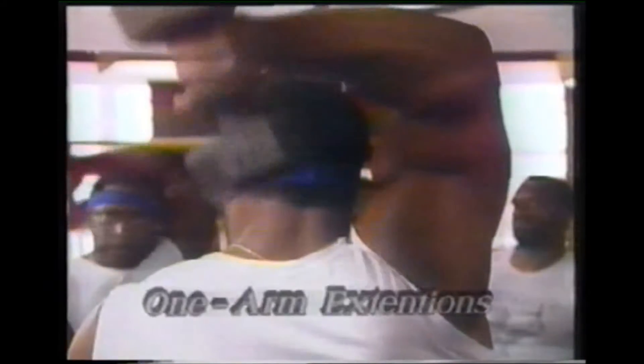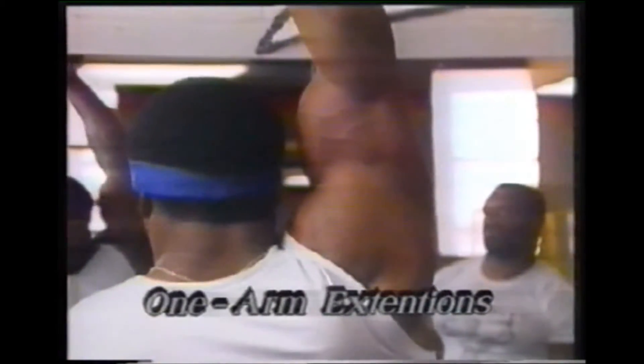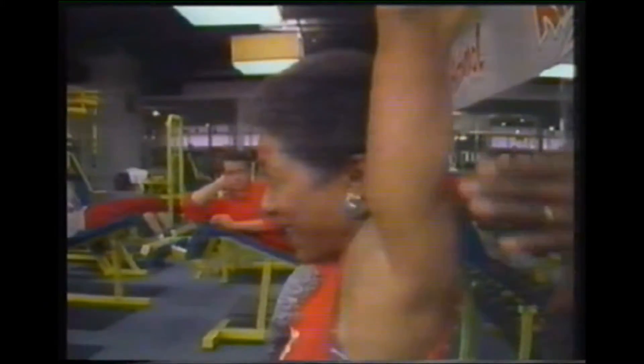We're now moving to the one-arm extension. Can I have a volunteer — one of you ladies there? Chelsea? She does good form and good control, and Chelsea's making sure that she gets the most out of the negative part of the movement, which will help lengthen the tricep muscle, hitting both heads there.